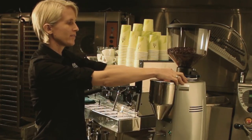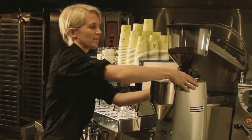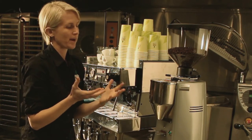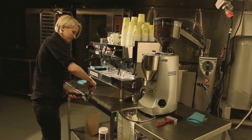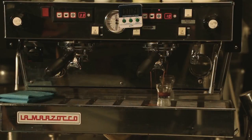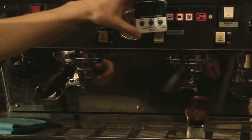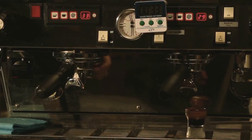We make a bit of an adjustment which brings the blades of the grinder closer together, so we get smaller particles of coffee. Distribute the grind, a nice even tamp. That shot is coming through a lot darker — it's got some really beautiful caramel color. Stopping it just before 30 mil, it's at 29 seconds, which is close enough.